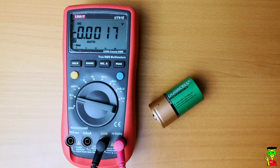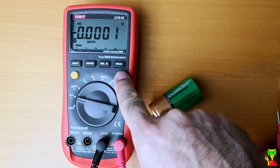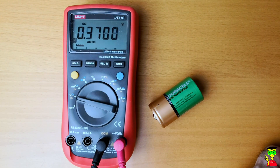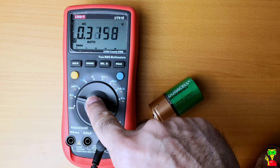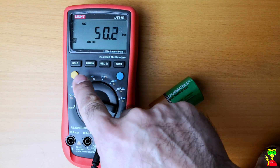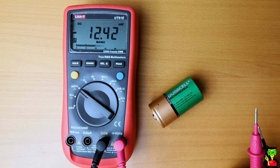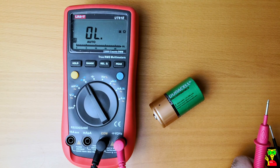If you want to measure AC voltage, just click on this blue button so it will switch to AC. If you want to measure frequency or hertz, just click on this AC button again. Next is millivolt, and this is resistance.